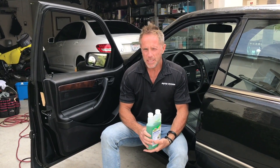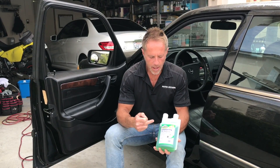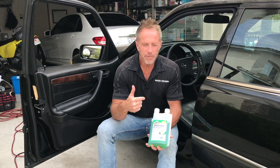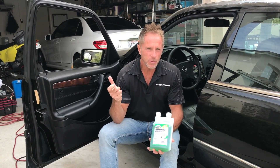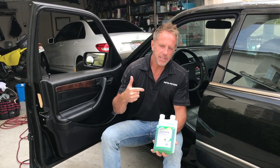To keep it ultra-simple for this demonstration, I'm going to use the ZEP concentrate all-purpose cleaner. Now you might immediately notice that this bottle is pretty unique — many of you will have never seen this. So let me explain the difference between a ready-to-use product, or cleaner, versus a concentrate.